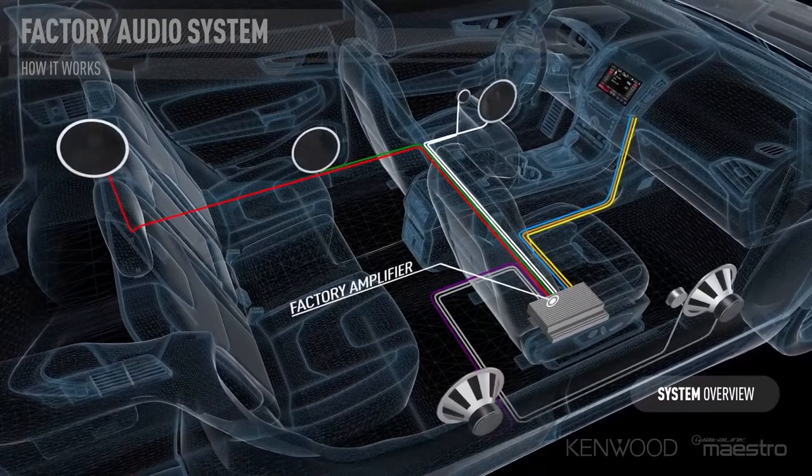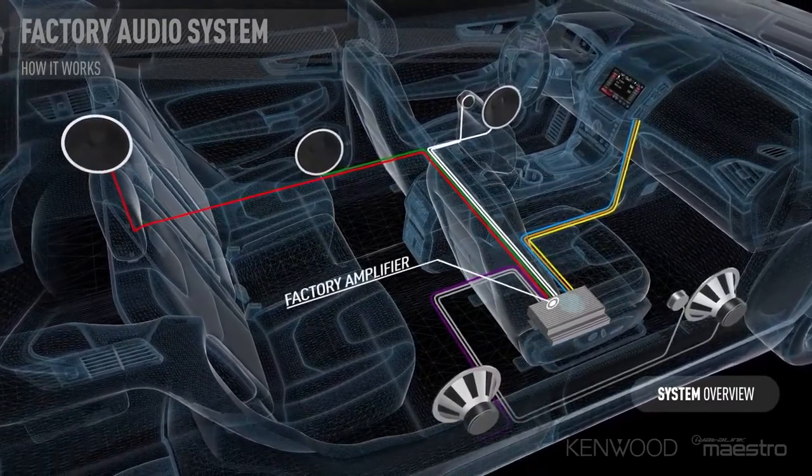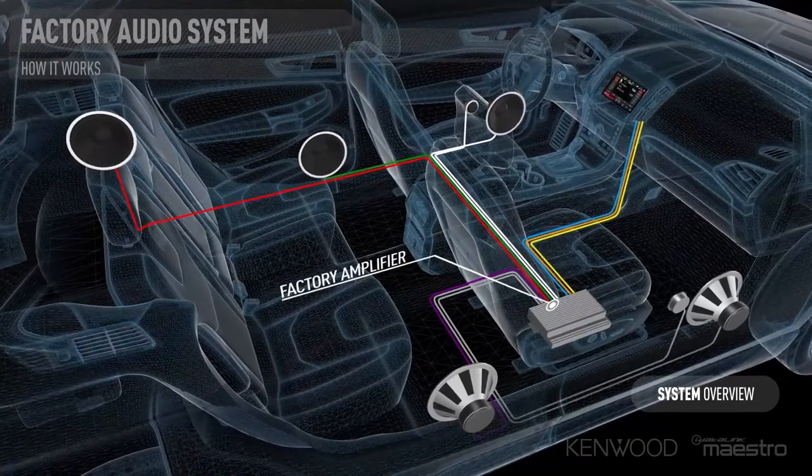But first, let's talk about why this amplifier is needed. Many of today's vehicles with factory-installed premium sound systems are not exactly premium when it comes to sound quality. Customers looking to upgrade may think that changing the receiver up front is the solution, but most of the sound is actually being transferred from the factory amplifier out to the speakers.